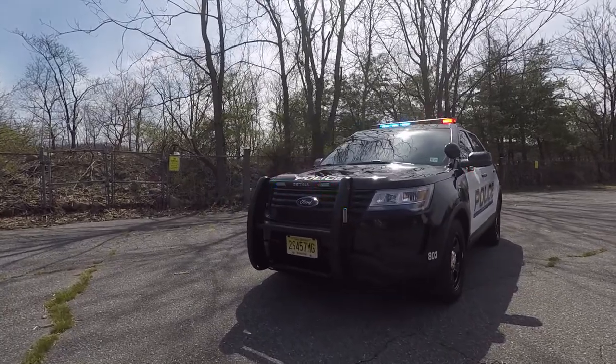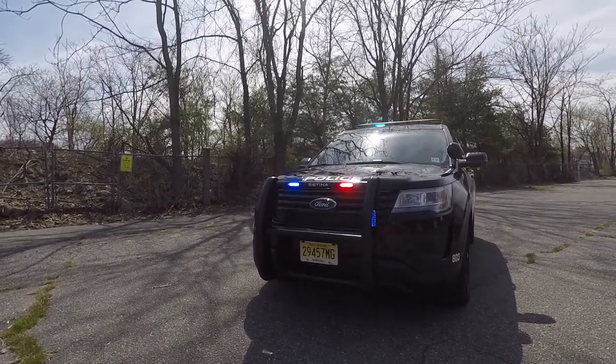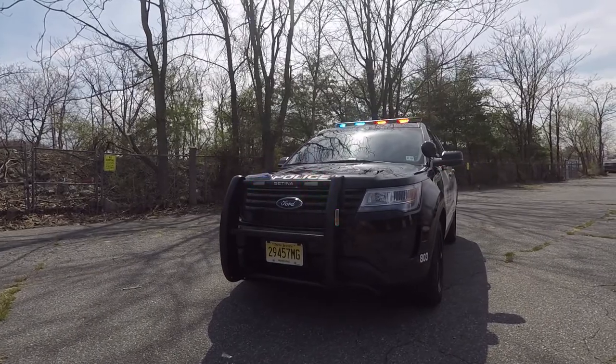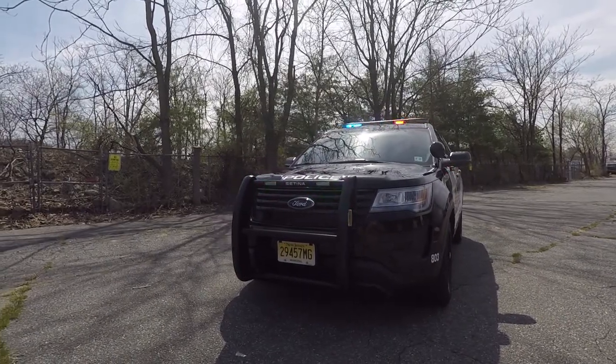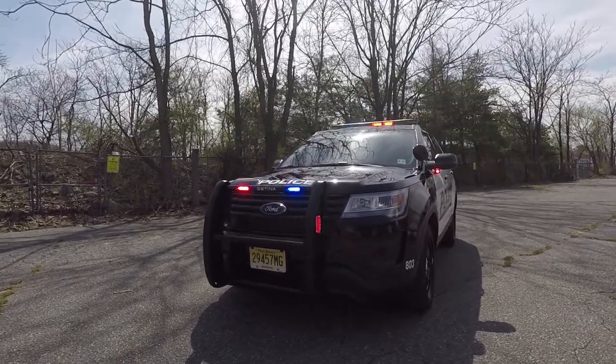You can see here we have a Centurion PV450L with SoundOff Signal End Force lights in the front and sides of it. These have the takedown and alley feature built in, so they will go steady white.